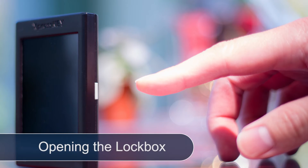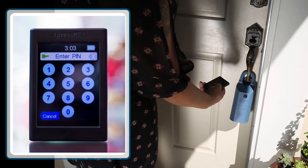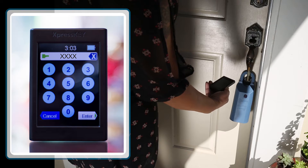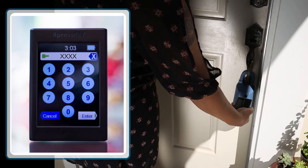Let's see it in action. First, press the power button on the side of your key. Choose Key, enter your PIN number, press Enter, then communicate with the infrared circle on the front of the box. Success!